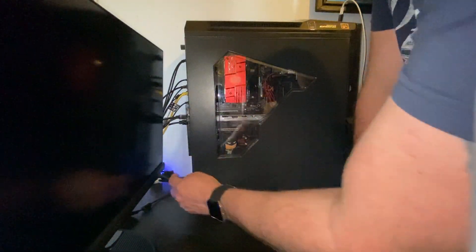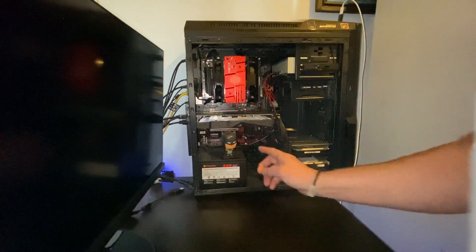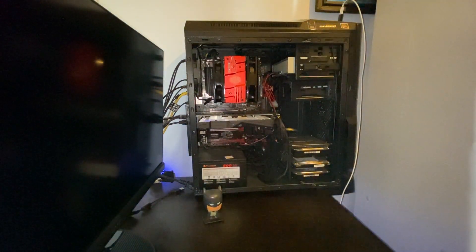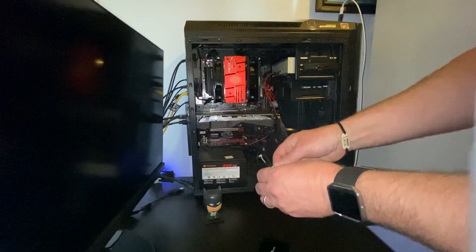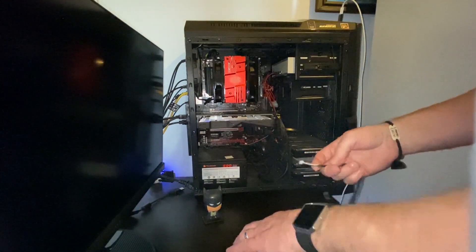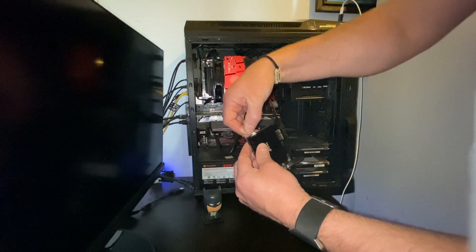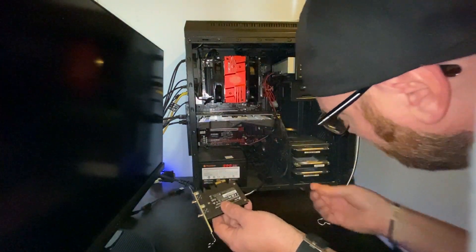I've just powered down and pulled the plug out. We'll take off this side panel. The card is going to go in somewhere here — so unfortunately, Batman, you can't live there anymore, you'll have to go somewhere else. As the instructions say, we need to plug the power connector in — which goes that way — and we'll get this plugged in first.